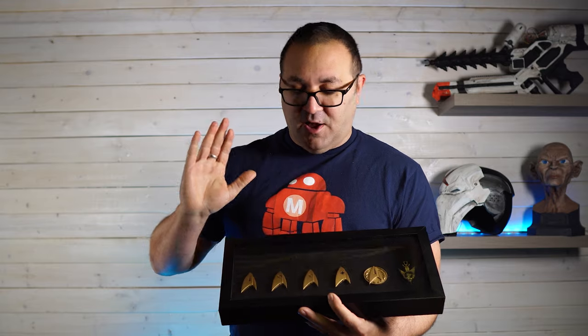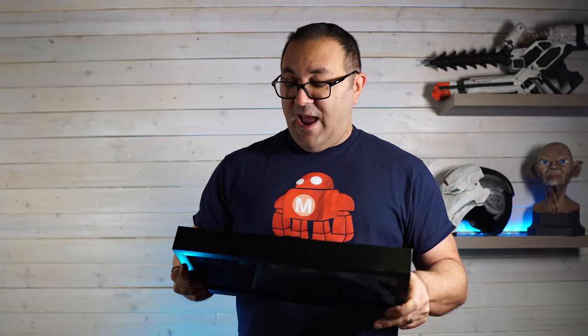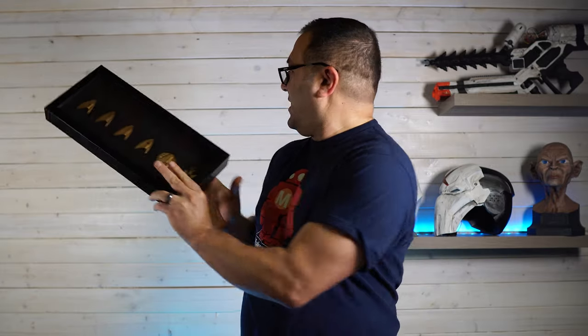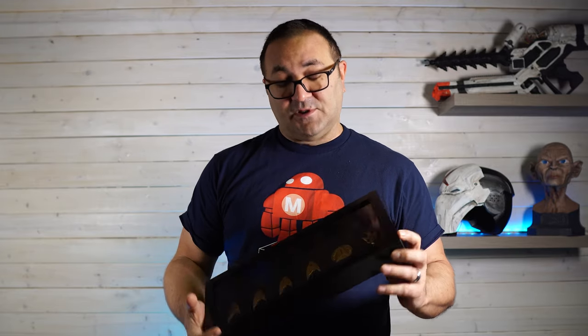This was a simple one — simple prints, no LED, no crazy gluing. A little simple shadow box that I got over at Michael's. Make sure you check for a coupon if you're going to go there; right in the store you can use your phone because I got this for 50% off. I really dig this — I think I'm going to hang it up right over here. I love Star Trek and these insignias came out really great. Take a look at the links below in the description for the artist who did these. They're over on Thingiverse and he has all of them, so you can download those and print them out for yourself.